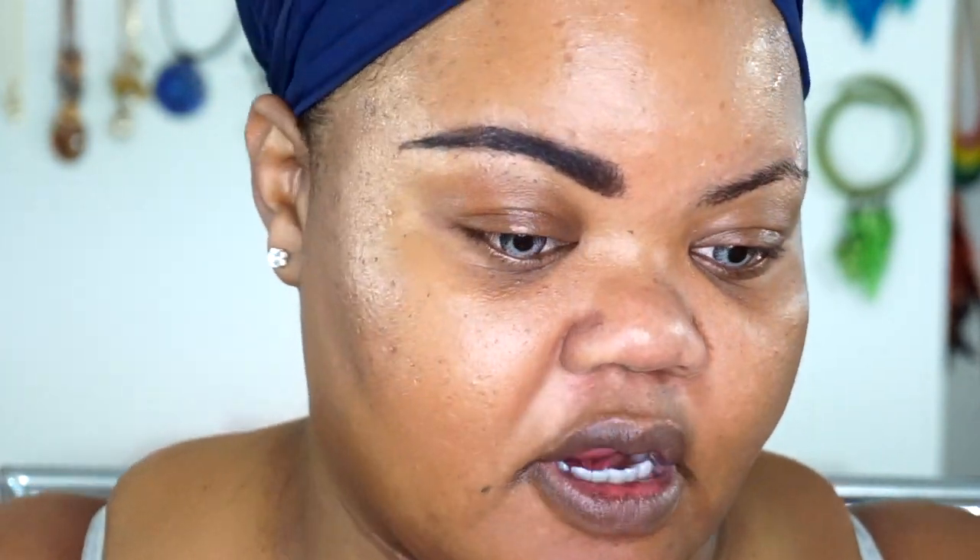That is the first brow done, and this is what it looks like with the product — done just using this one product. So we're going to go ahead and do the other brow my traditional way with my actual products that I normally use, which is my Tanya Crooks the Brow Gal powders, my ColourPop Pencil in Jet Set Black, and my Alpha Outbrow Gel. I'm just wiping off the additional product from the brush so I can go in with my brow powders.